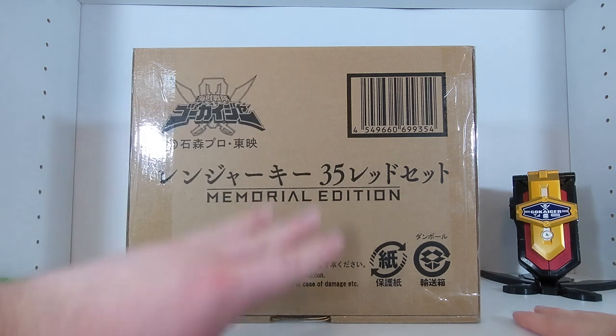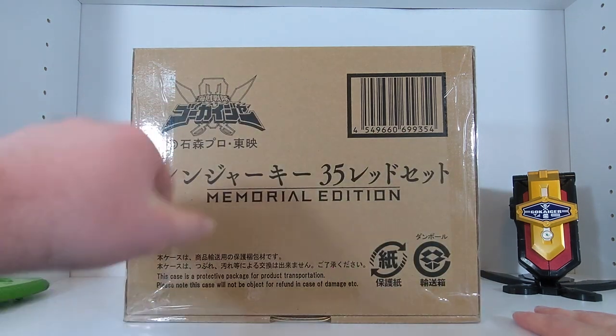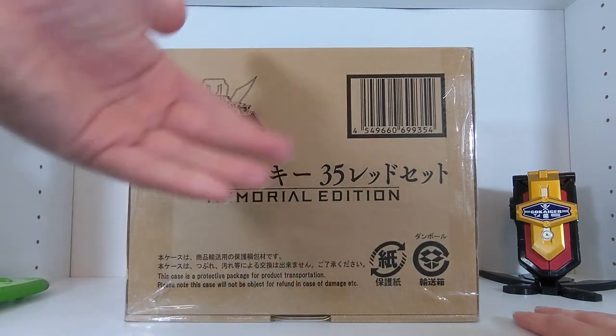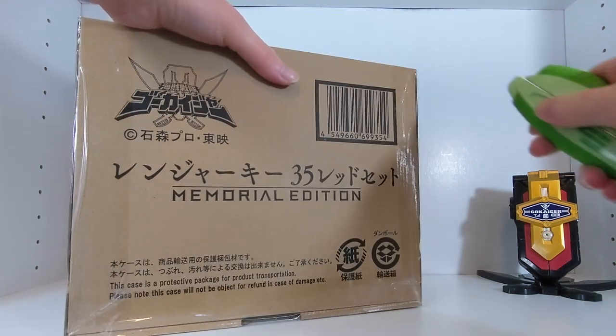It's all of the reds from Aka Ranger from Go Ranger all the way through Gosei Red of Goseiger — right up to Gokaiger. Since it's 35, it also includes Aka Red, for whatever reason. So this will be the first of two sets that go along with the Mobirates.